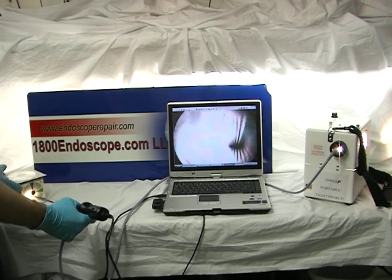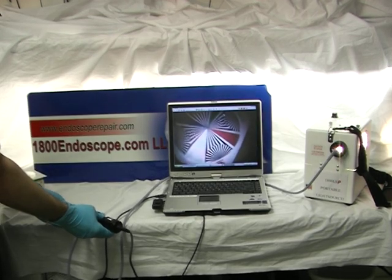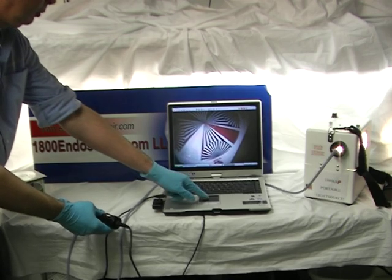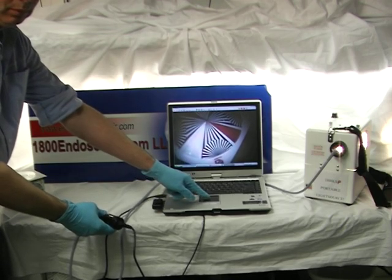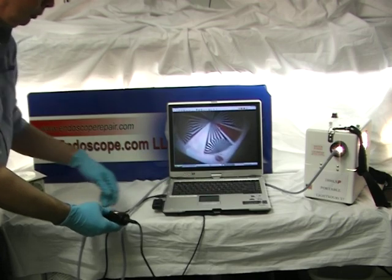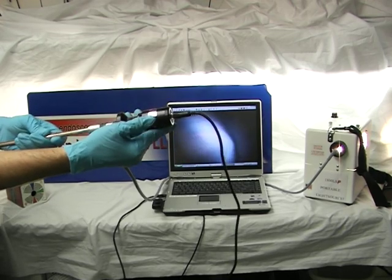See the clear image produced on the PC monitor. You can adjust the colors and brightness utilizing the easy-to-use software. Photos are taken automatically with a freeze frame button.